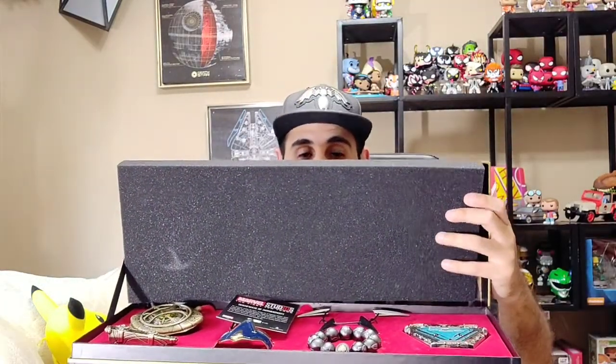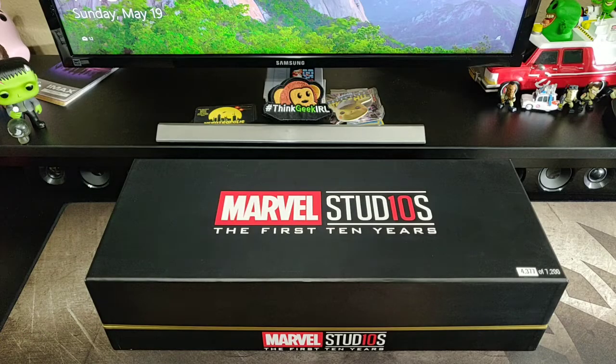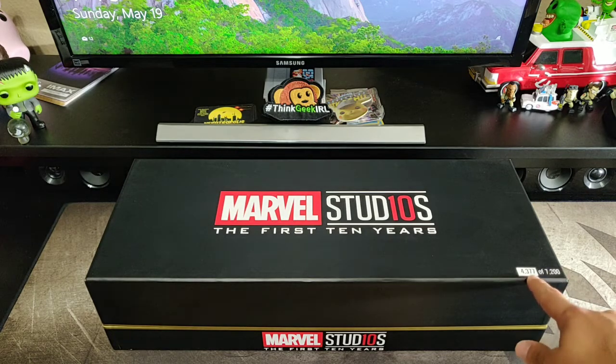And let's take a look. You got Iron Man, Black Panther, Spider-Man, and Doctor Strange. And we got ourselves some really cool collector pieces. Here we have the Marvel Studios' first 10 years power pack box, and it's limited edition. You can see it's number 4,377 out of 7,200.